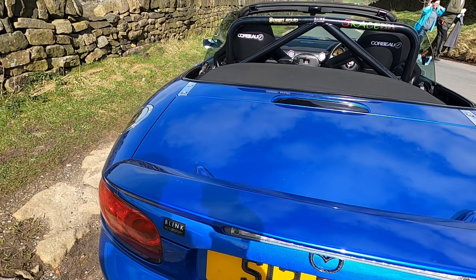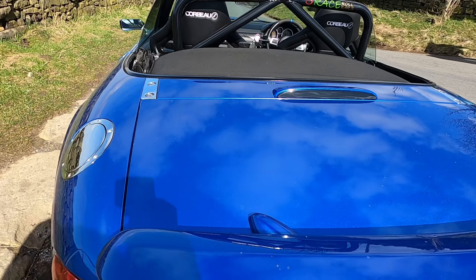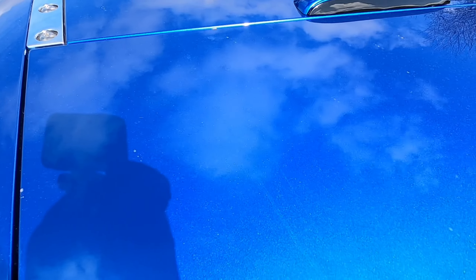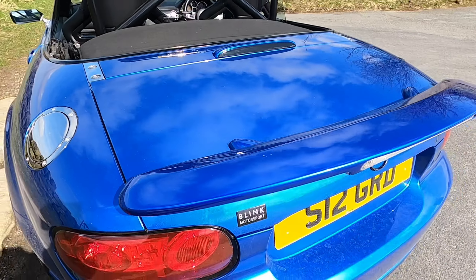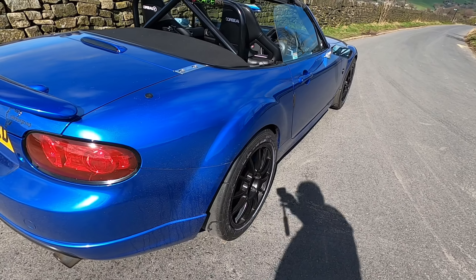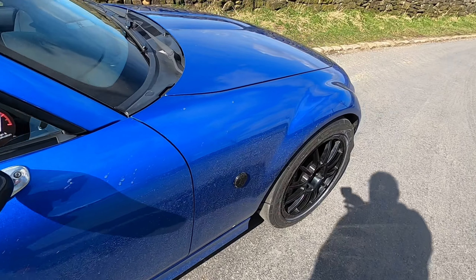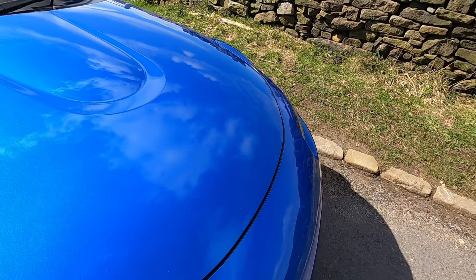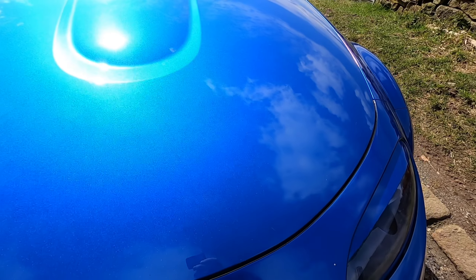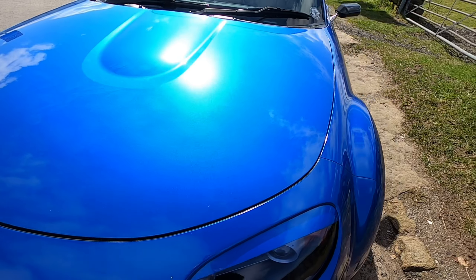The problem with a light colored car is that you might not get the full benefit, so let's have a look at the condition before it goes in. I know it needs a wash as well, but let's see if we can see the difference between a ceramic wash and wax.